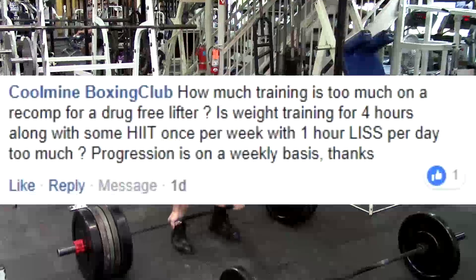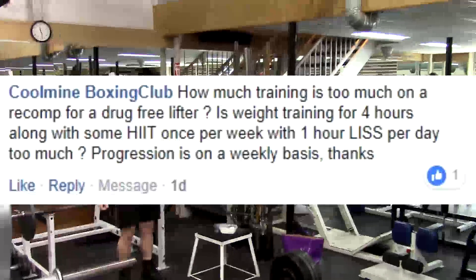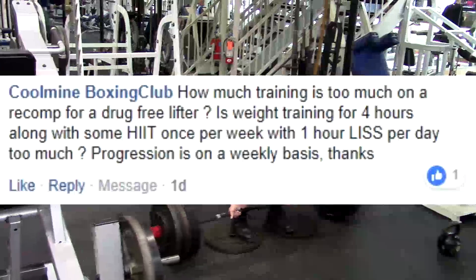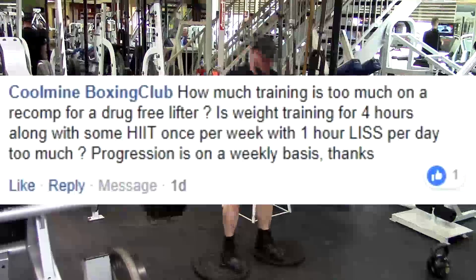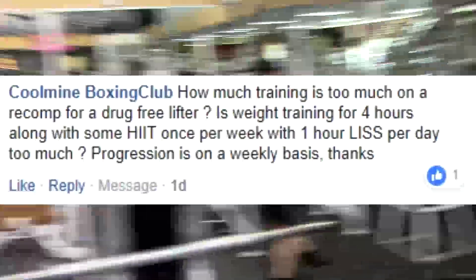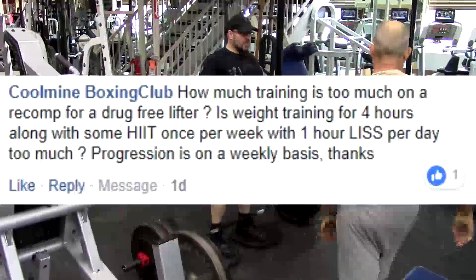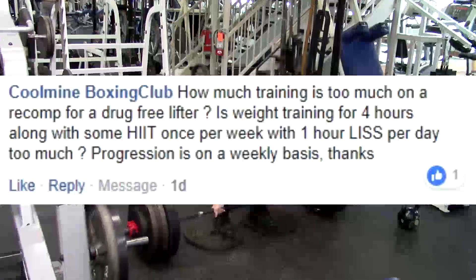There's no way to know this because maximum recoverable volume is dynamic. It depends on how much sleep you're getting, how much stress you're under, and what your work capacity is. Weight training and volume isn't measured in hours — it's measured in tonnage, axial loading, and level of psychological arousal. You're going to have to get in and figure out at what point you start to overreach. When you see signs of overreaching, back down about 10% from there on your volume — that's really the only tool you have available. Maximum recoverable volume changes based on your life circumstances, your hormones, your diet, your sleep, and your stress levels.